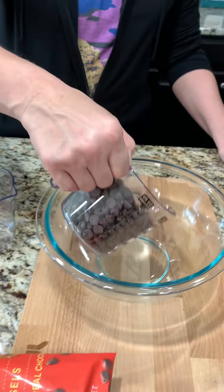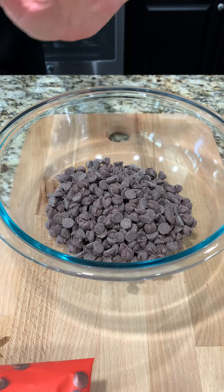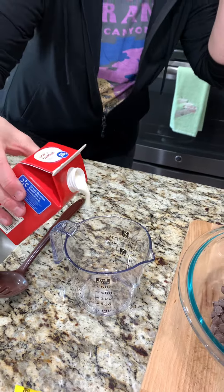We want to start with two cups of semi-sweet chocolate chips. And then we have heavy whipping cream — we want to measure out half a cup.